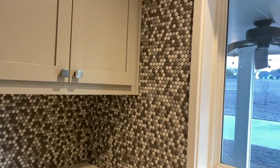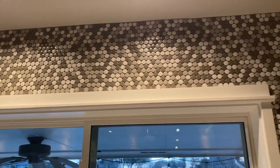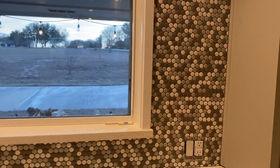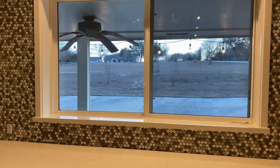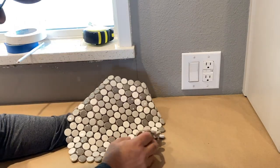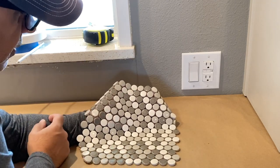Welcome back to the channel. Today we'll be installing a backsplash on this kitchen wall using penny tiles, and we are installing the backsplash all the way to the ceiling. These are the penny tiles we'll be using today to do the backsplash around the window.